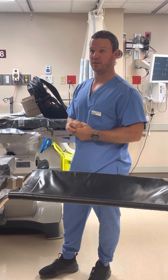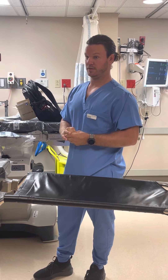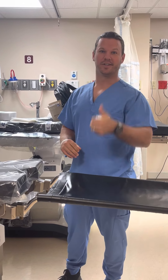Do you guys have any questions for me? Where are your cookies? Where's the coffee? Okay, I think we're good. All right.